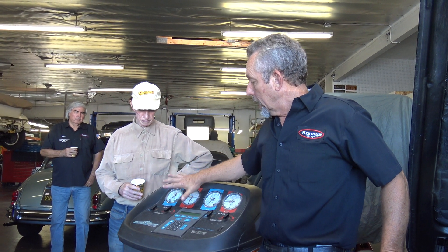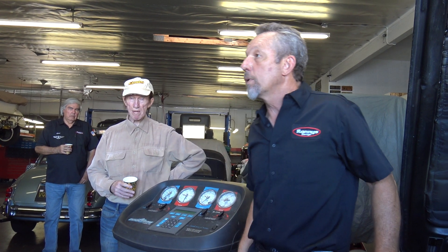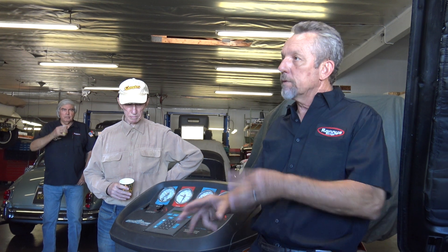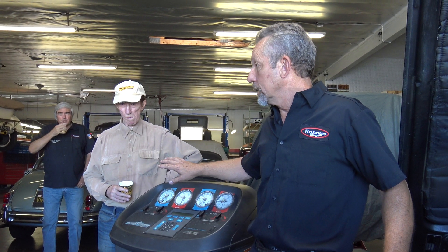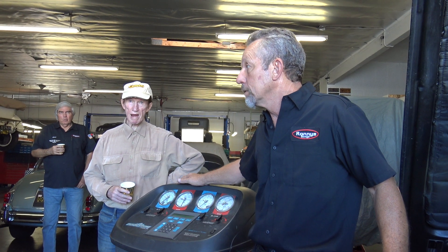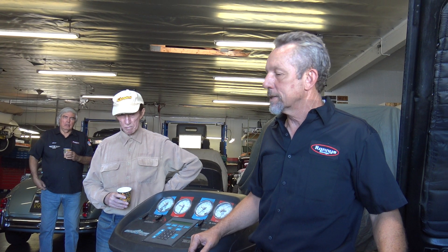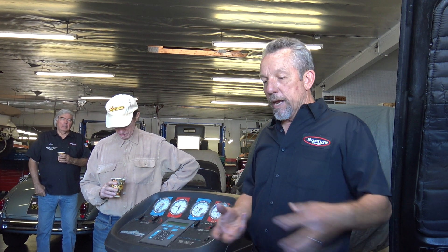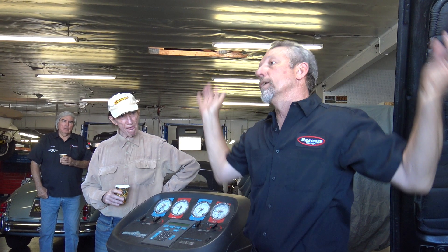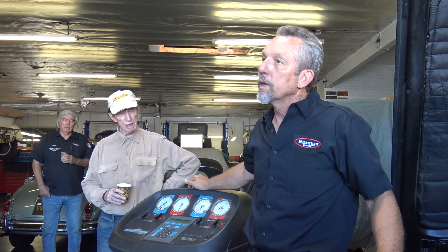They used to have those little one-pound cans which you can find at Pep Boys or any auto parts store for the 134 — they even have little kits so you can charge it. It's been illegal to sell those in R12 since 1995. That doesn't mean you can't find them, but the problem with those little cans — I remember working on these things back in the '70s and '80s — the cans you'd just unscrew and they'd just vent. The whole idea behind this recycling system is to reduce venting because it's damaging to the ozone.